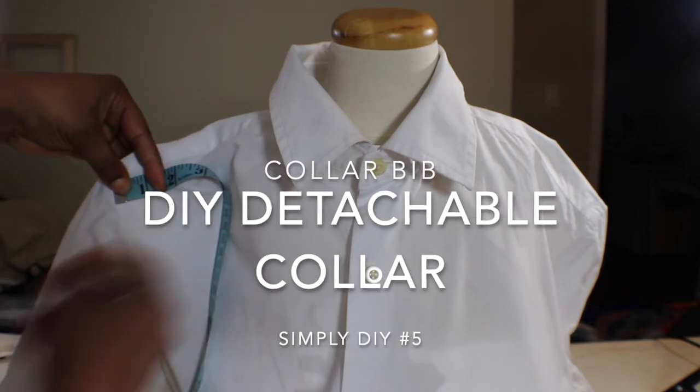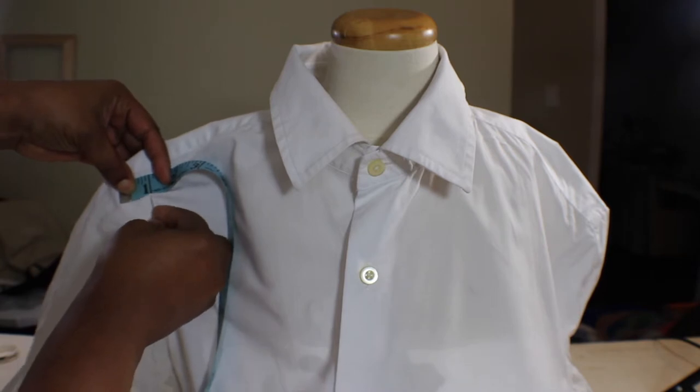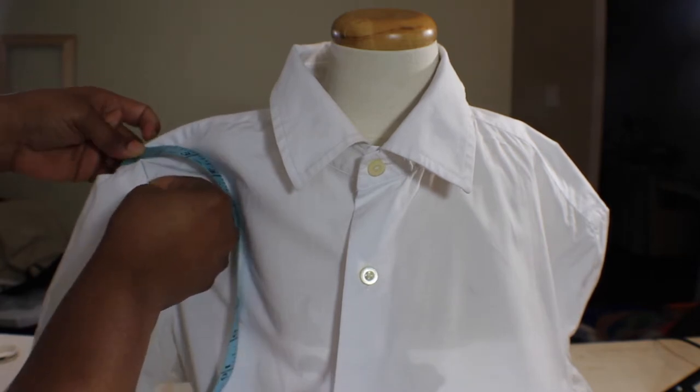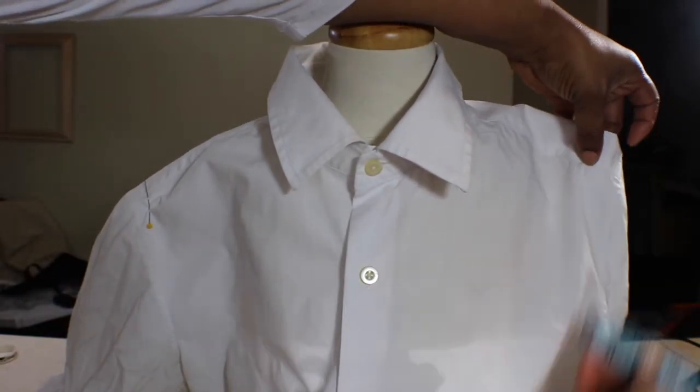Now it's your turn to start off this project. You're going to need a men's shirt — or one of your shirts — with a collar. Ladies, if you are plus size and your husband is smaller than you, check your neck measurement and his neck measurements before you go out and buy a shirt, because you don't have to fit the whole shirt for the collar bib.